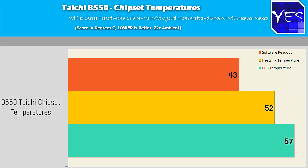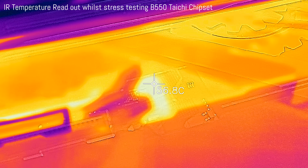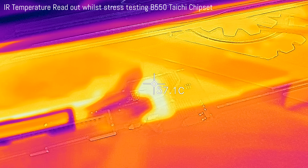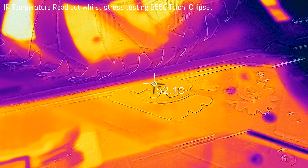The benefit of this is it allows the chipset heatsink to have no fan, and it runs a lot cooler. Testing this B550 with a graphics card and an M.2 loaded up over PCIe 3 gave really good temperatures. So you've got nothing to worry about with B550 chipset heatsink temperatures — just a simple heatsink, and you're good to go, pretty much just like the B450s.